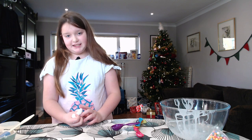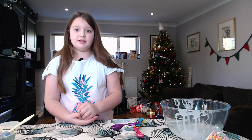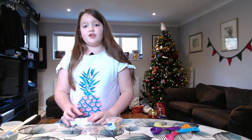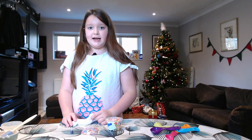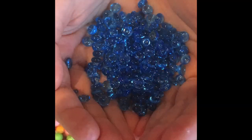This is only basic slime. If you want it in different colours, add a couple of drops of food colouring just after the hand soap. You can make your slime more exciting by adding foam beads, fishbowl beads, and glitter.